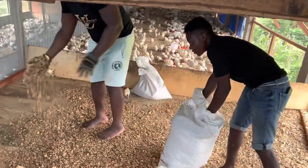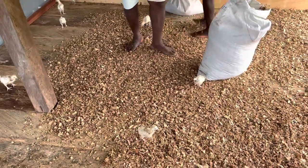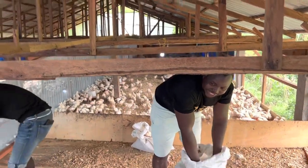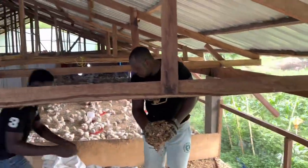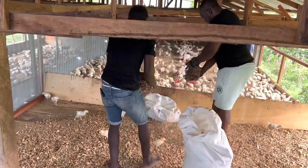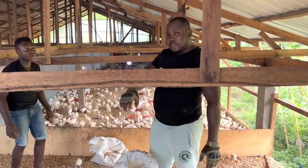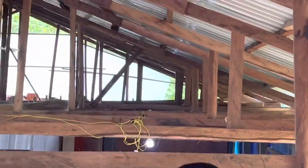One good thing about my roof is that it is widely open, and we had the chance to step it up. I plan for this entire farm to hold at least 4000 birds. Christmas and December are fast approaching — you know December is one period where demand for umbrella birds is really high, so farmers are starting to prepare.